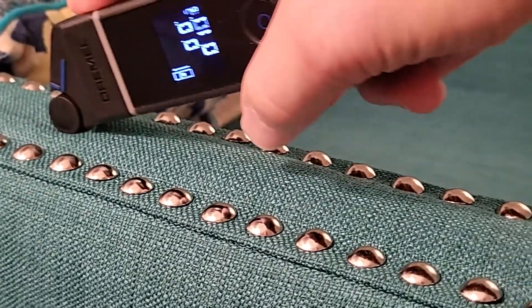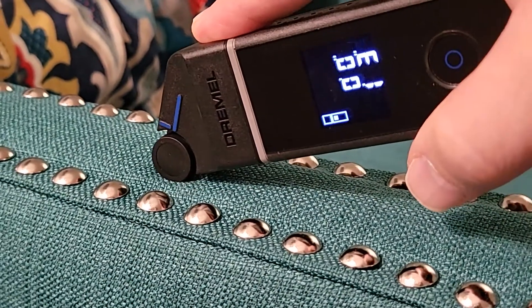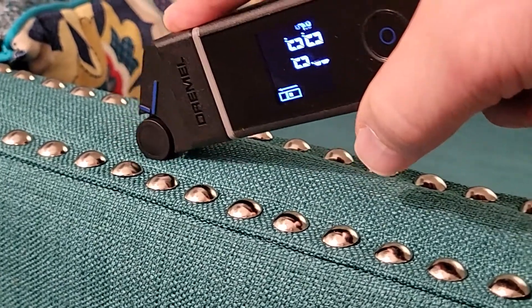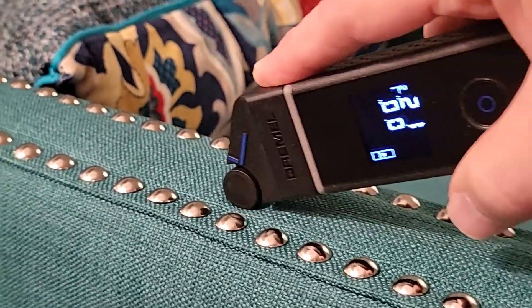Let's say you're measuring and you get to a point, you overshoot it and think that's too long — I actually want it to be here. Well, you're always getting a real-time measurement from the wheel. So as long as you don't lift up from the surface, your measurement will be accurate to wherever you position the tool.